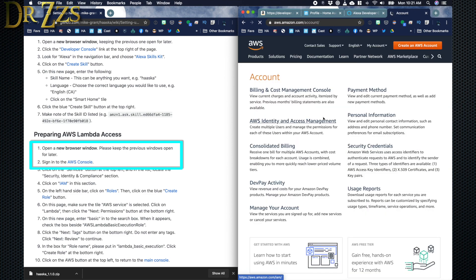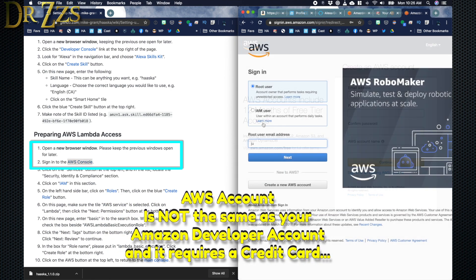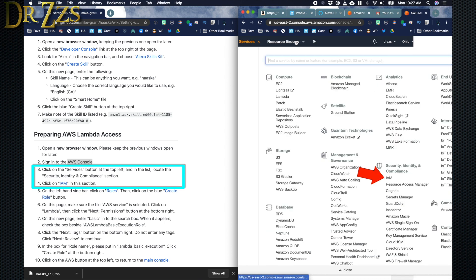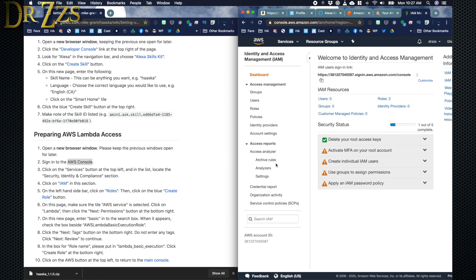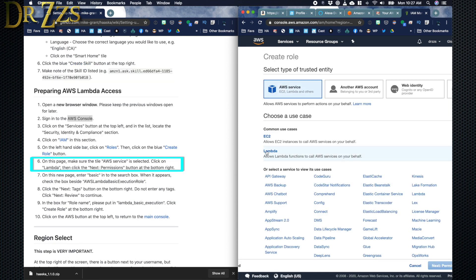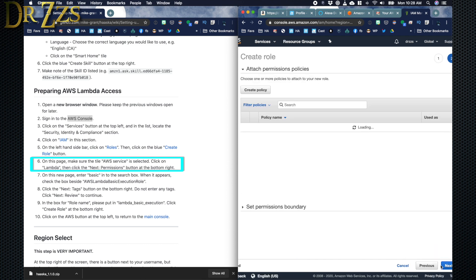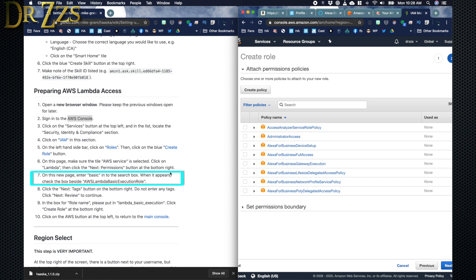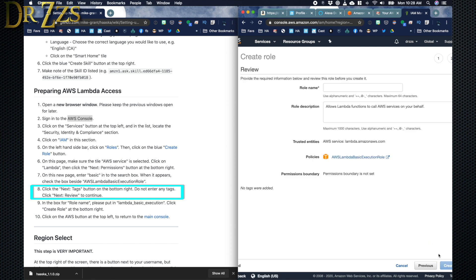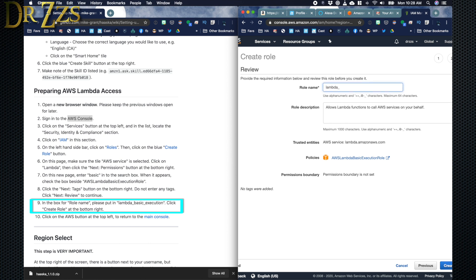The next batch of steps has to be done in the Amazon Web Services page. You probably don't already have an AWS account, so create a new one — they do want a credit card number just in case you go over about a million service calls a month. Under Security, Identity, and Compliance, click IAM. When the next page pops up, on the left-hand side click Roles and then Create Role. On this page make sure AWS Services is selected, click Lambda, then Next Permissions. Type Basic in the search box and click AWS Lambda Basic Execution Role. Then click Next Tags and Next Review. For the role name, put in Lambda Basic Execution and then click Create Role.